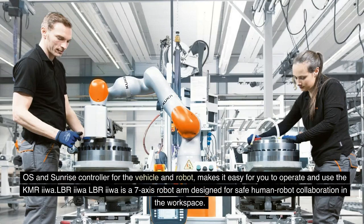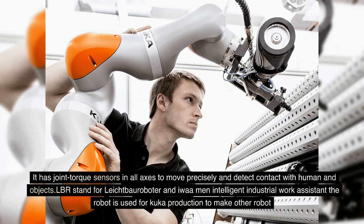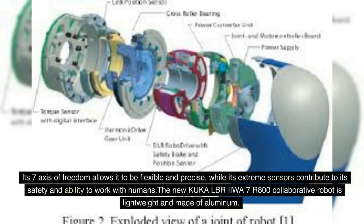The LBR IIWA is a seven-axis robot arm designed for safe human-robot collaboration in the workspace. It has joint torque sensors in all axes to move precisely and detect contact with humans and objects. LBR stands for Leichtbauroboter and IIWA stands for Intelligent Industrial Work Assistant. The robot is used in KUKA production to make other robots. Its seven axes of freedom allow it to be flexible and precise, while its extreme sensors contribute to its safety and ability to work with humans.